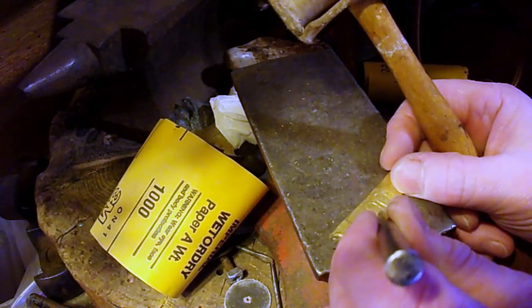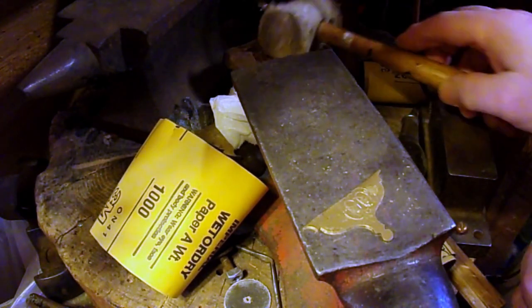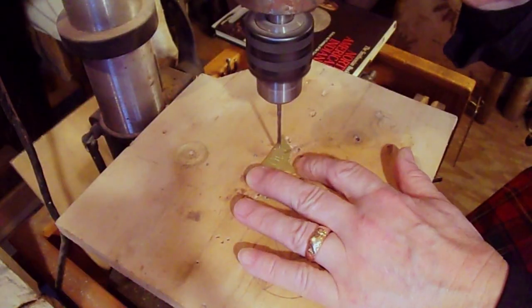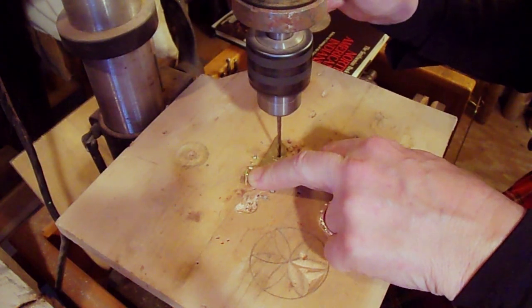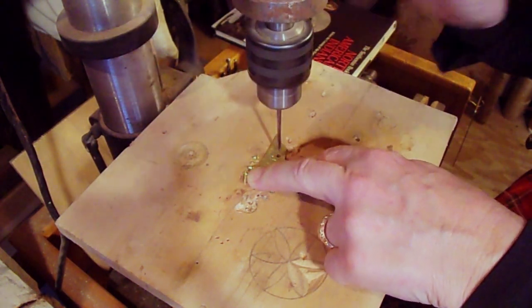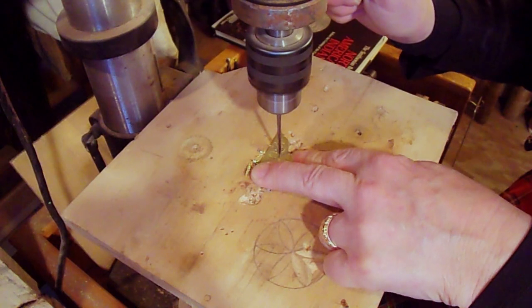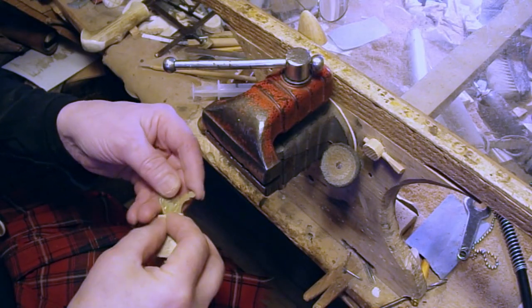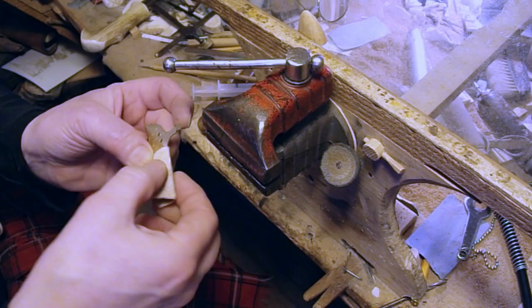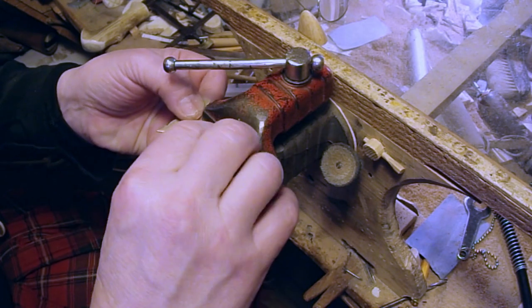I'm going to put a couple of dimples in here so my drill doesn't chase all over the place. I'm going to hold that down pretty tight, but be able to get your fingers out in a hurry — because when the drill goes through the back side, sometimes it grabs and your stock will start spinning as fast as the drill, which can lead to some pretty good injuries if you're not paying attention. I've got a nice little piece of leather here to pad the jaws so they don't scratch up the brass.